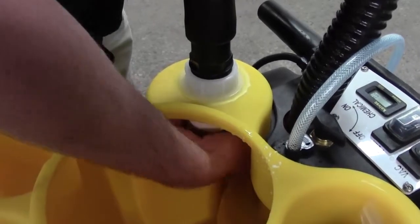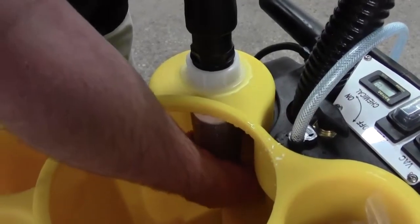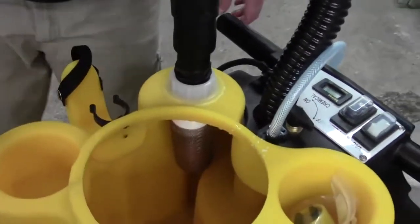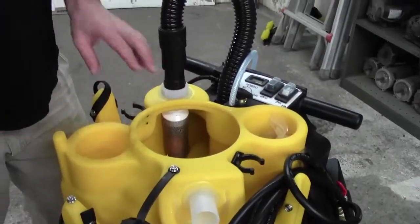Then it just goes back in clockwise. Now that applies to all the no-touch cleaning machines — the float shutoff is pretty much the same design.